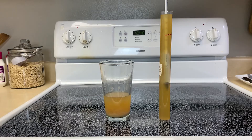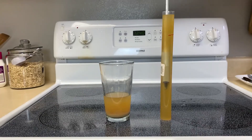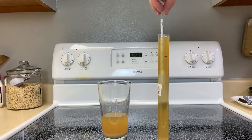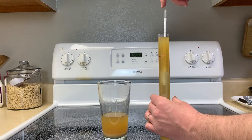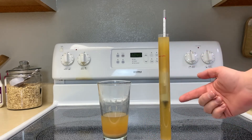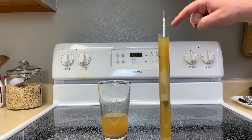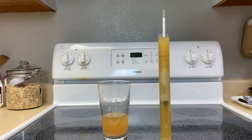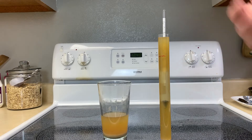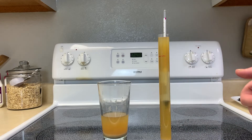Now we can drop our hydrometer into the tube and you'll see it is floating. Give it a good spin — hold the base of the hydrometer with your fingers and give it a good spin. This will help it get off the sides of the wall to give you an accurate reading, and at this point you can read the numbers on the side to see what the gravity of this beer is.